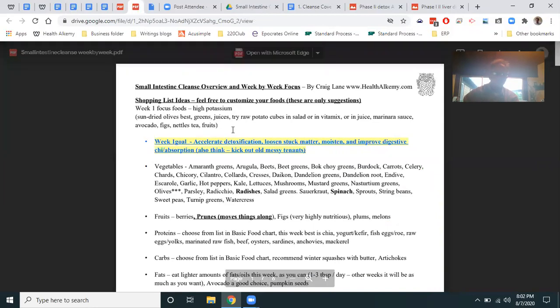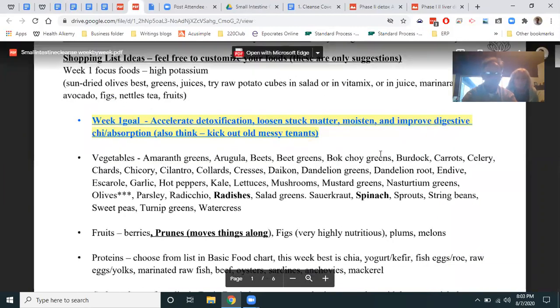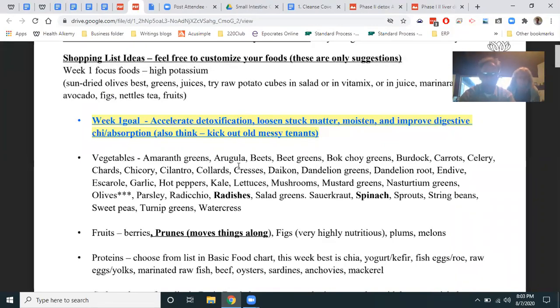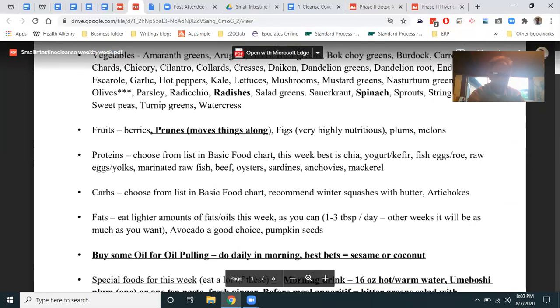Starting tomorrow — day one — the focus foods are high-potassium ones, with a list provided. The week one goal is to accelerate detoxification, loosen stuck matter in the intestines, and moisten and improve digestion and absorption. Think of it like a messy apartment complex — you've got to get the old tenants out. Those bad bugs in there are eating up all the rot in your body. You're rotting from the inside out — don't blame the Candida, that's its job. Fungus's job in nature is to eat rot.